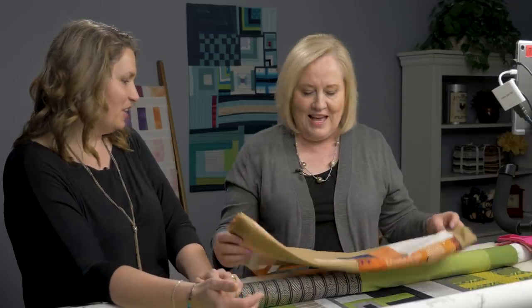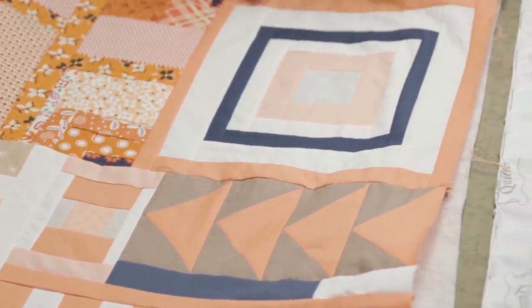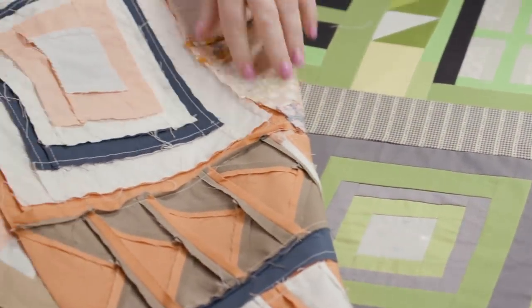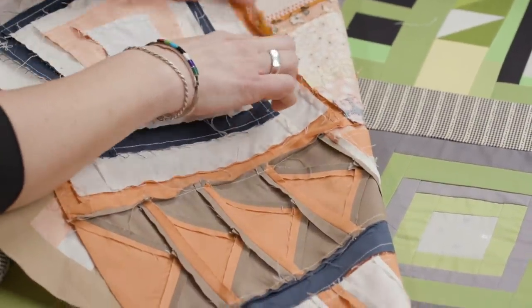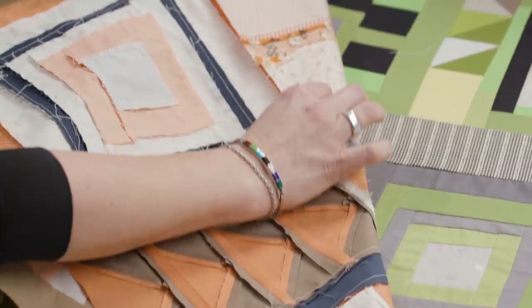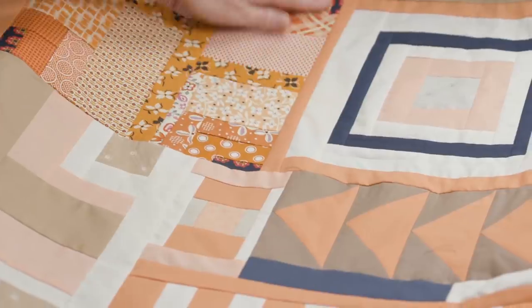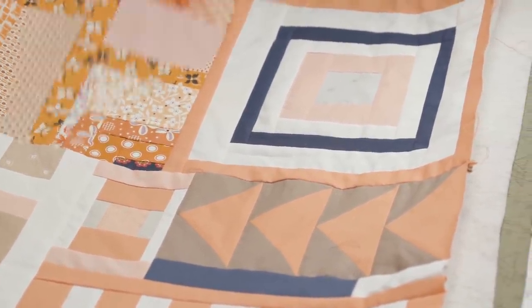We actually have one here where you can look at the back. First look at the front — you can see that same block. Then looking at the back, you can see my seams are a little crazy, not exactly straight. You can see where I actually used the seam to kind of straighten things up on the front to create a straight line, rather than cutting it that way.